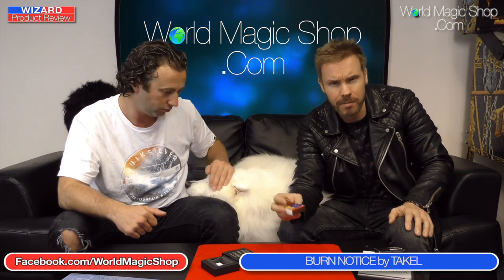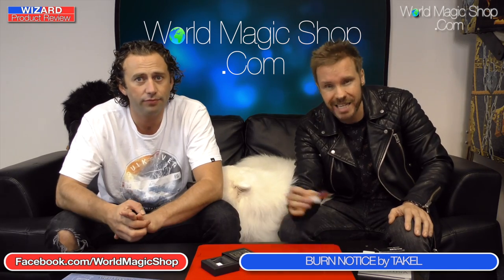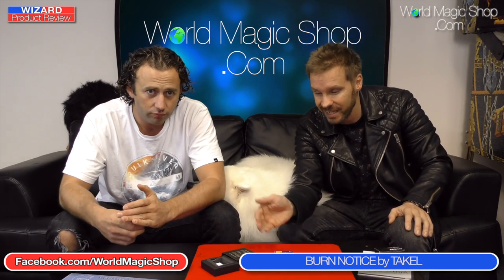I didn't like this at all. I think there are better versions on the market — Mark Southwood even had a version with a matchbox at one stage that was even better and cleaner than this. It's been done before, it's been done better. The creator doesn't do it particularly well. Sorry to be so hard on him — I look forward to seeing new inventions from this guy — but we've got to be honest on the Wizard Product Review. I wouldn't get Burn Notice. 15% from me. 11% from me.